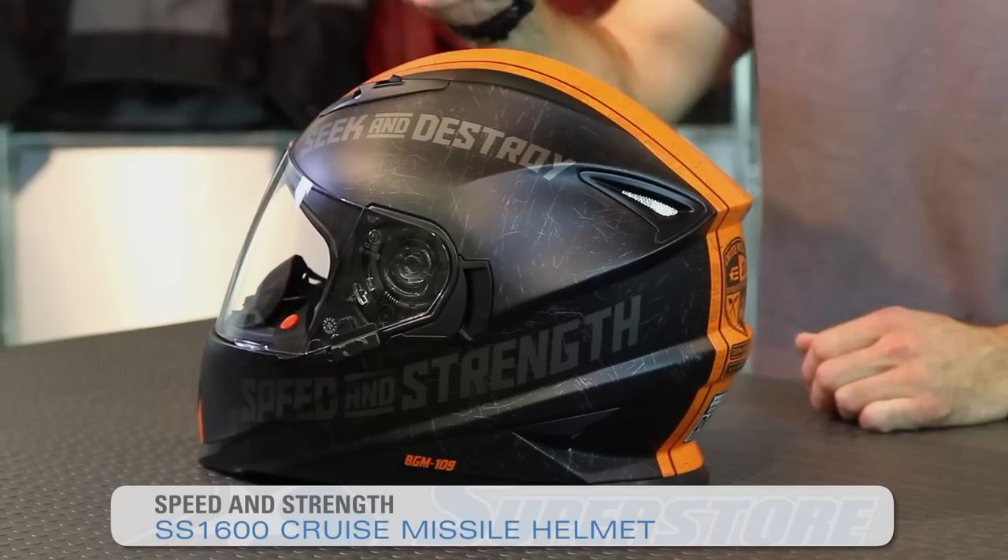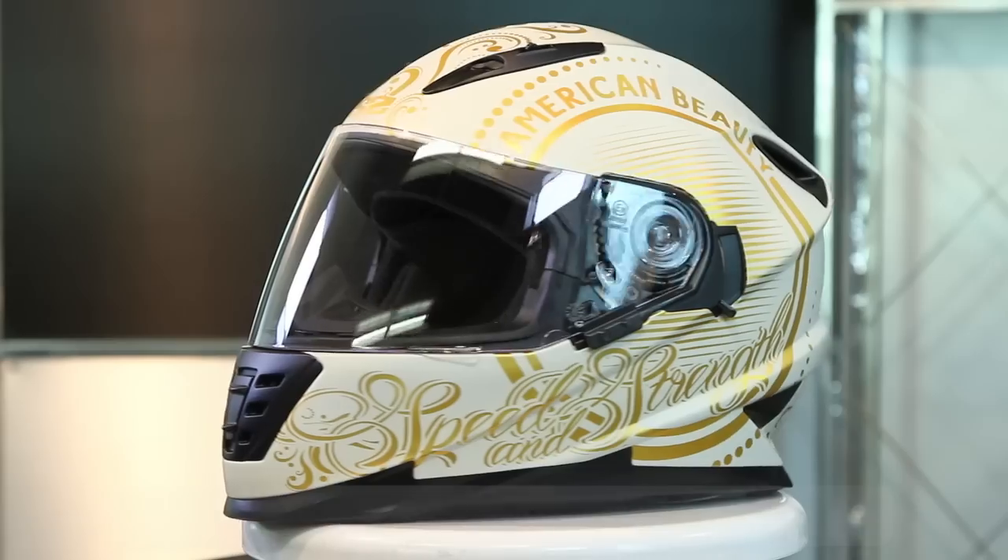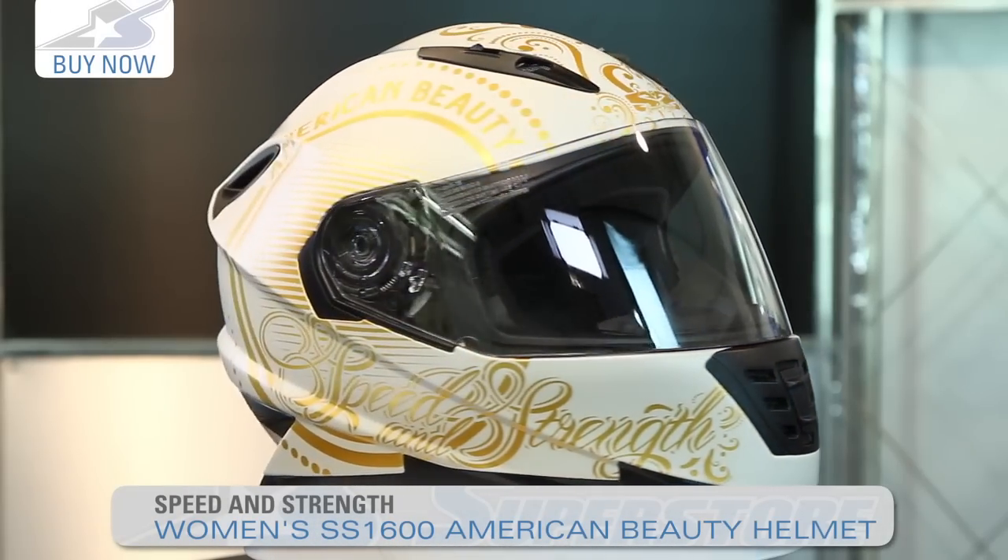JC here at Motorcycle Superstore with the Speed and Strength SS1600. This is the Cruise Missile graphic — you'll see it in black and orange, with a black and silver also available. Check out the American Beauty graphic; that's the same exact helmet built for the ladies.